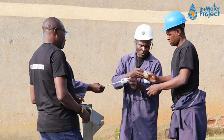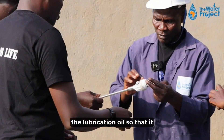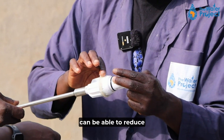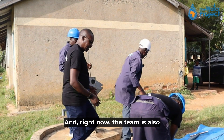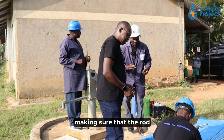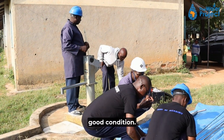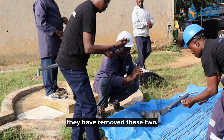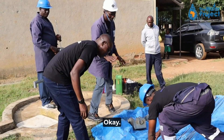Right now they are applying lubrication oil so that it can reduce the friction. The team is also making sure that the rod centralizers are in good condition. According to what I have seen, they have removed two of them — they are not in good condition.